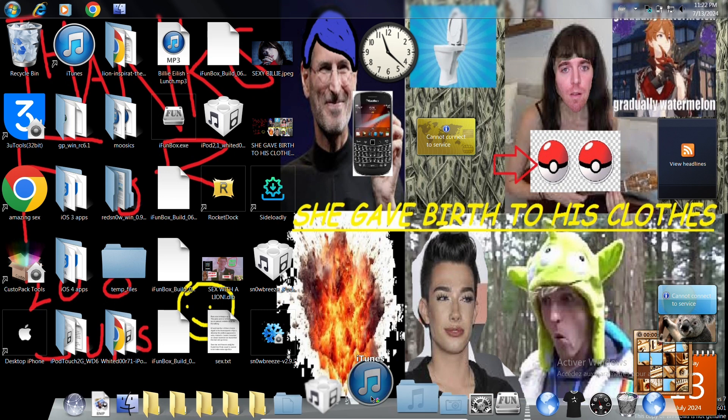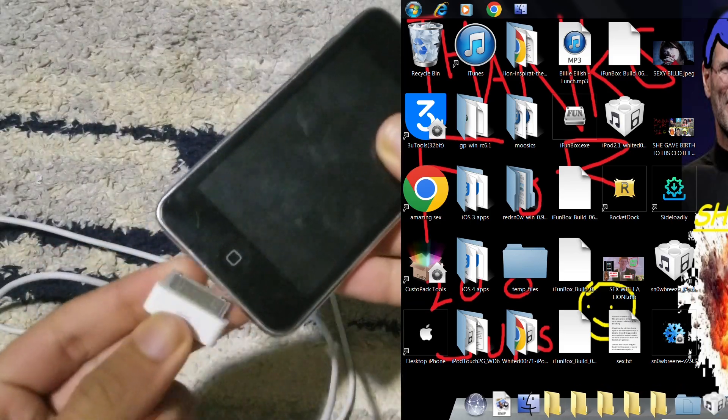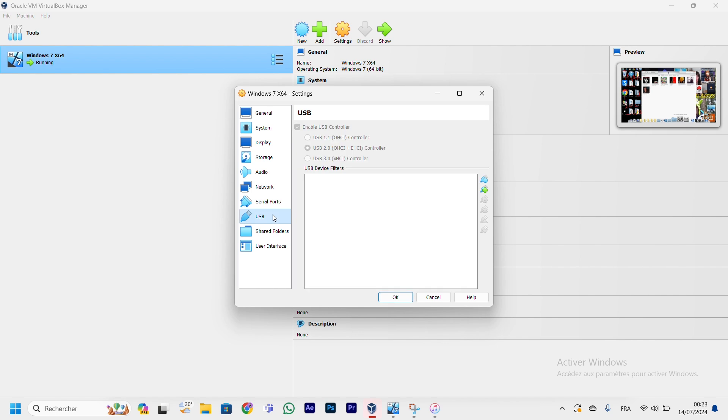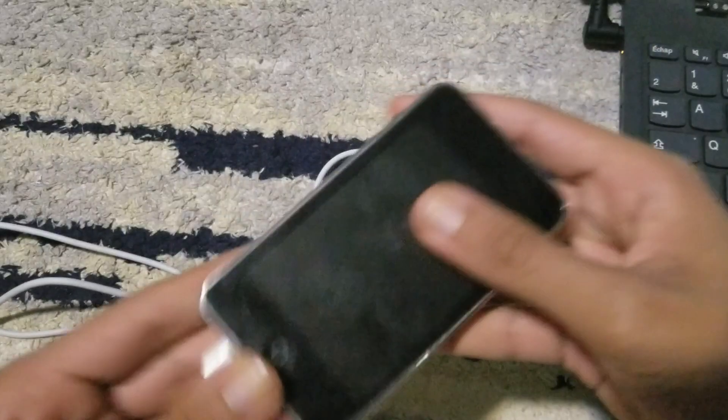Exit the app and go to iTunes. I recommend iTunes version 11.2, as it works best with this kind of jailbreak. I'll unplug and update the drivers to get the phone DFU mode driver. Go to Settings > USB, click the plus icon, click DFU mode, click OK, then unplug and replug.